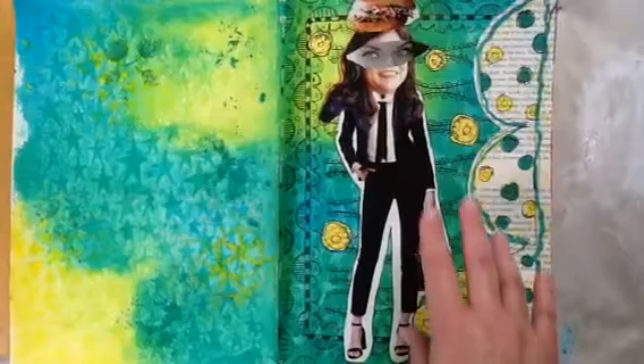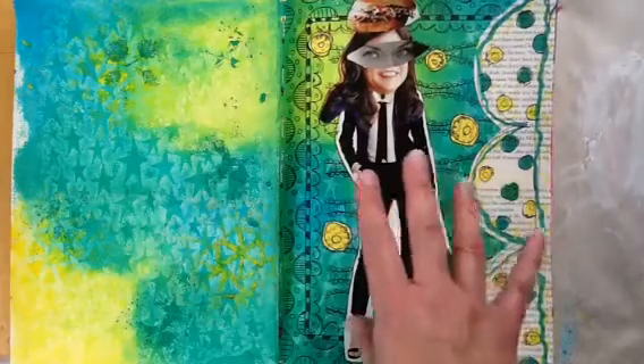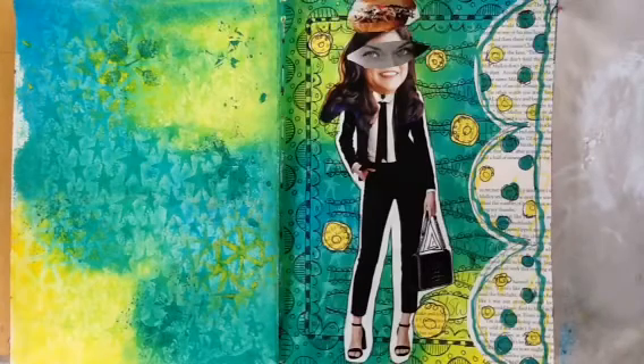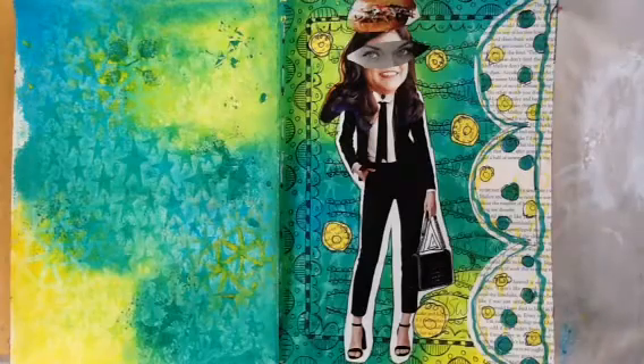Hey everyone, this is one of the pages that we made in the class with Diane Revely about three weeks ago, and I wanted to share with you how it was made. I do not have the stamps that we used for this page, but I do have pictures that I took when we were doing it in class. So I'm going to record this, and as I'm discussing things, I'm going to insert pictures so you can see better what I'm talking about. If I had the stamps I would do it, but I can't do a process video for you.